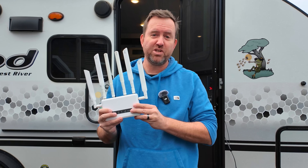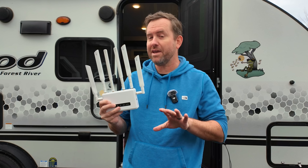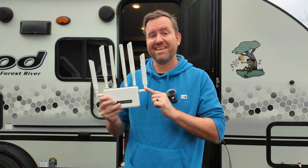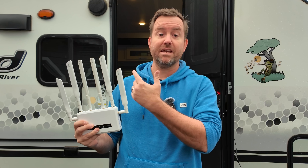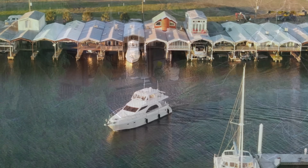This is the Spitz AX from GLiNet, and it is an absolute beast of a mobile router. You may know GLiNet from their pocket-sized travel routers, but the Spitz AX is a step above. It's ideal for semi-permanent setups like an RV, or at a construction site, or a remote cabin, or even on a boat.